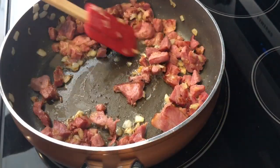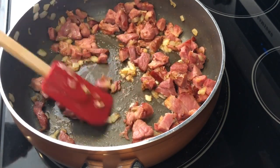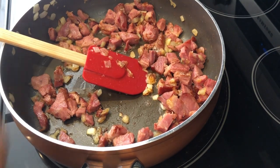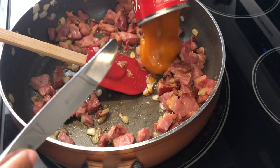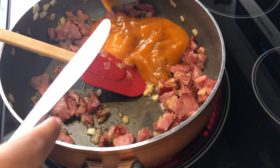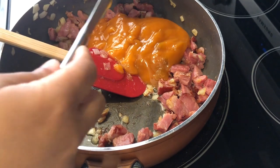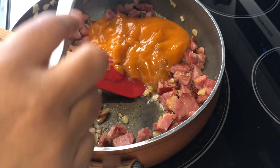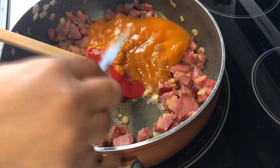My ham is nice and brown and my onions are cooked through and translucent. Now I'm going to add some golden mushroom soup. If you've never used it before, it's not a cream-based soup — it's a beef stock and tomato based soup. You're just going to add in the soup and stir it around until it is well combined and warm all the way through.